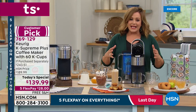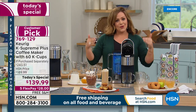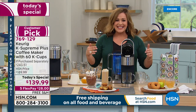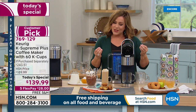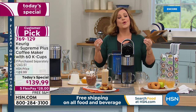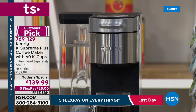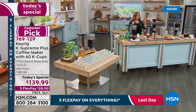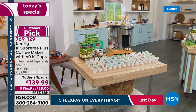Keurig didn't rest on their laurels — they're one of the top brands for a reason. They customized this for a more customizable cup of coffee. Not only can you choose the strength of your brew from light to medium with three different settings, you can also choose the temperature, which is great if you ever felt your Keurig wasn't quite hot enough.